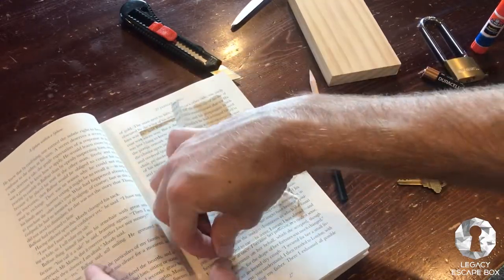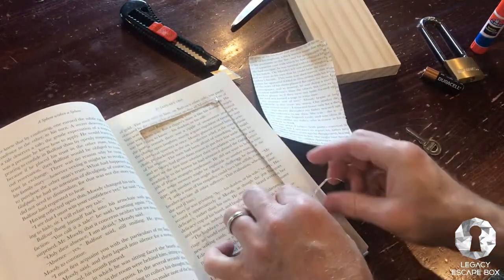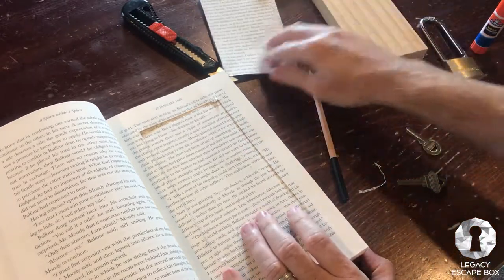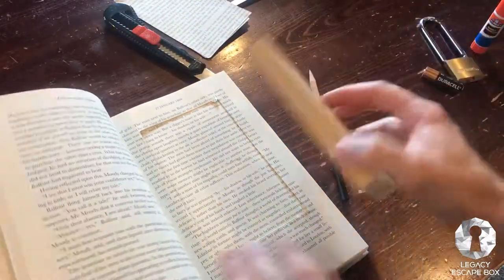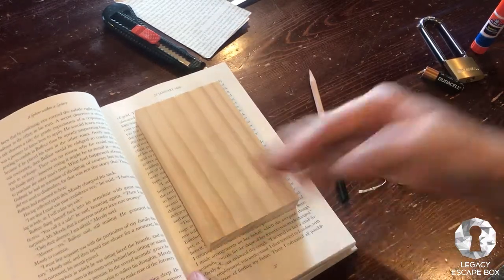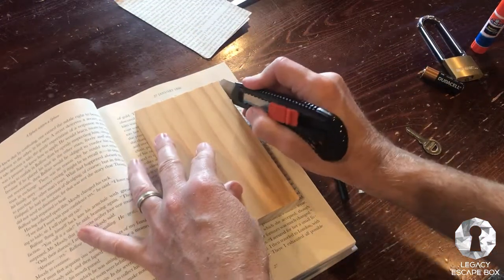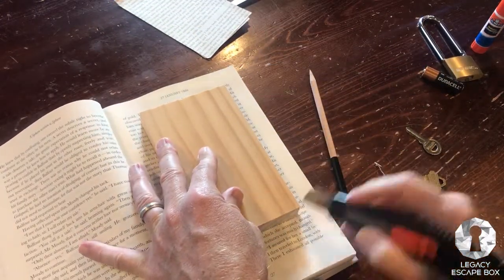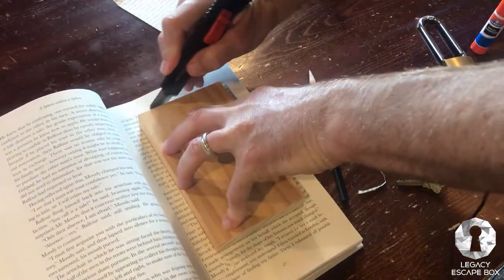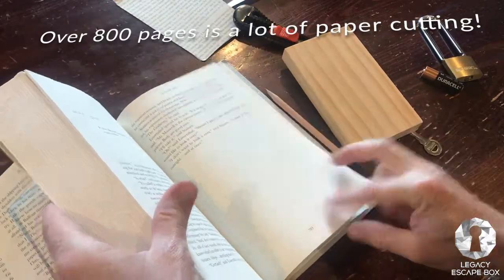So you can see, guys, this does not have to be perfect. We're going to go ahead and cut out what we have, clean everything up later. Always use the extra stuff for more stuff later. We can continue to use this block over and over again while we cut — this book is over 800 pages. This is a good size to really hide some substantial objects.